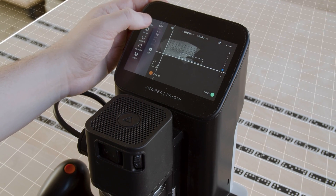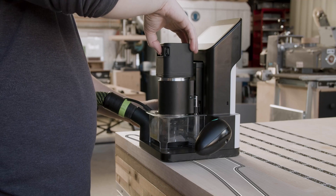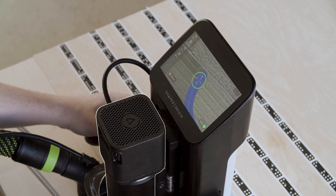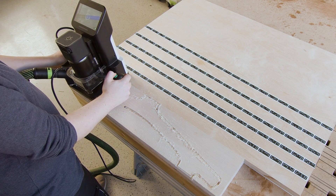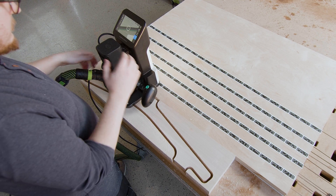Now you can create your design on tool, or import one, and position the design at a specific location on your grid. While cutting, you steer Origin following the cut path on screen, while Origin makes hundreds of small adjustments a second to ensure the router bit stays exactly on the intended path. It's able to make those adjustments because it knows exactly where you're intending to cut, and where it is in 3D space at any given moment.